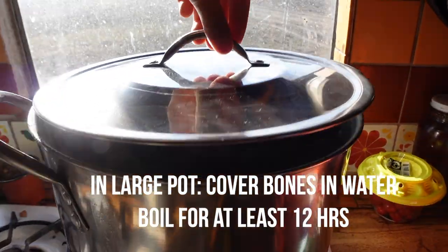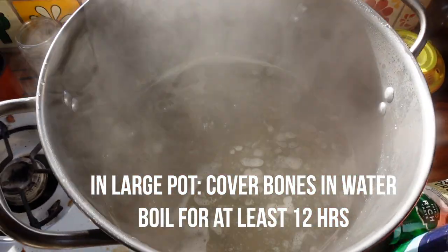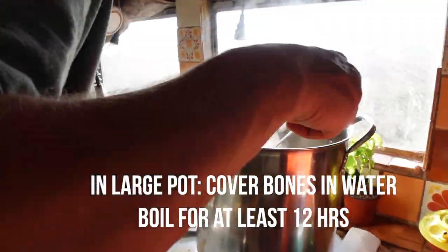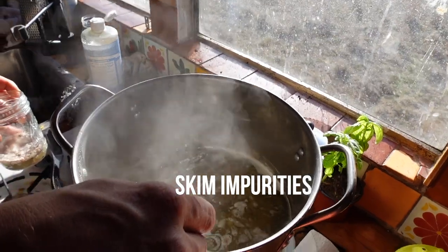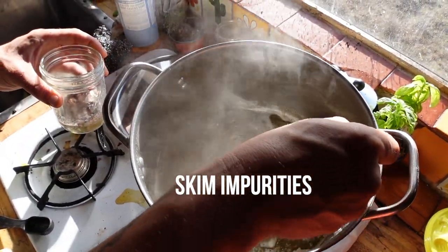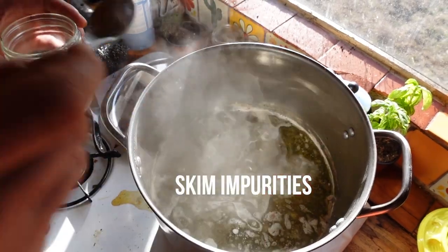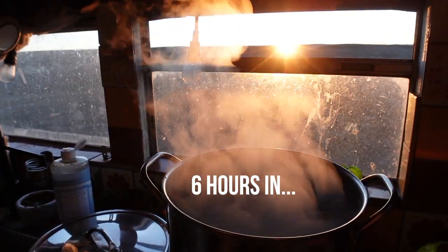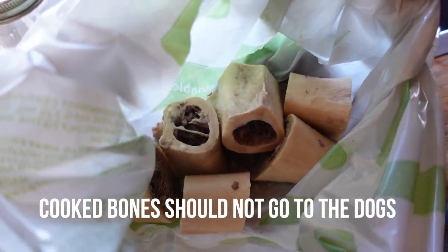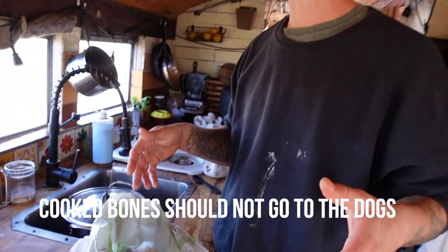To make the bone broth, you take the bones and boil them for at least 12 hours. When you first bring the bones to a boil, the impurities from the butchering process will float to the top and you just want to skim those off — it'll add a nasty flavor to the bone broth. What we have left over are these marrow bones, and we won't be giving them to the dogs because they'll splinter their throat and stomach as they chew and break them down.